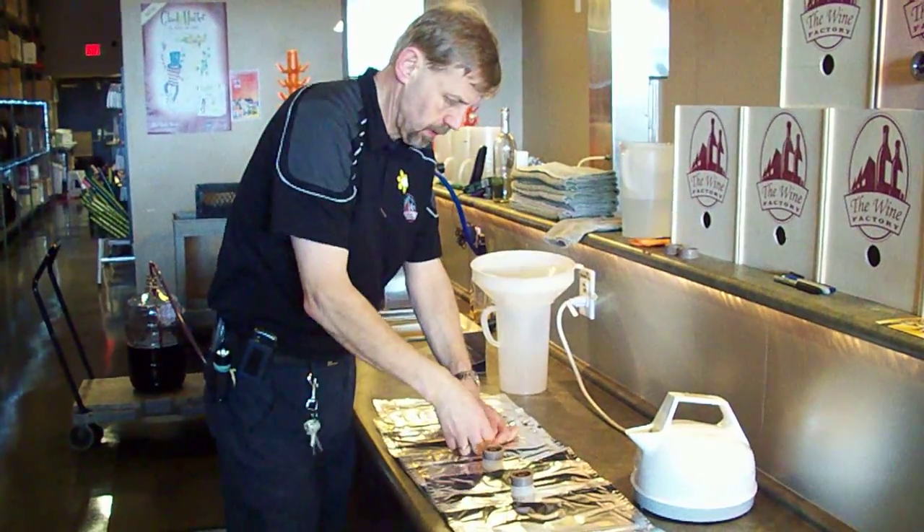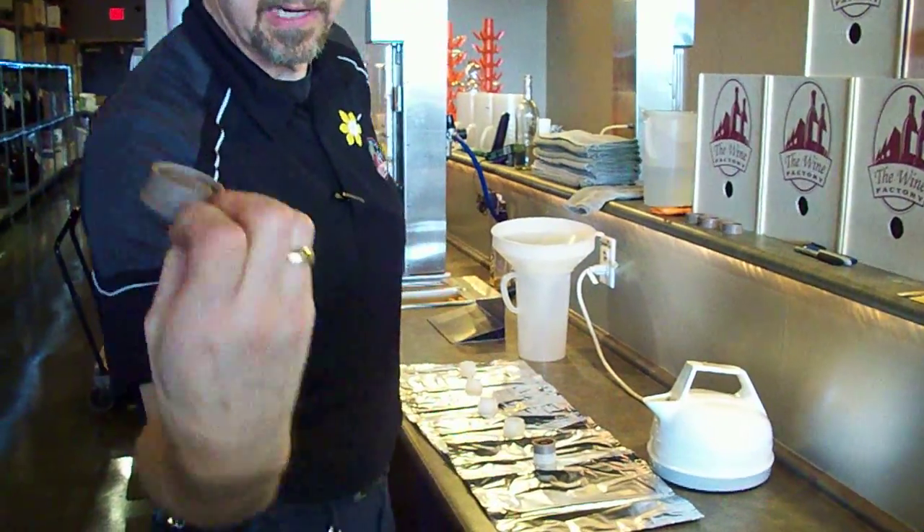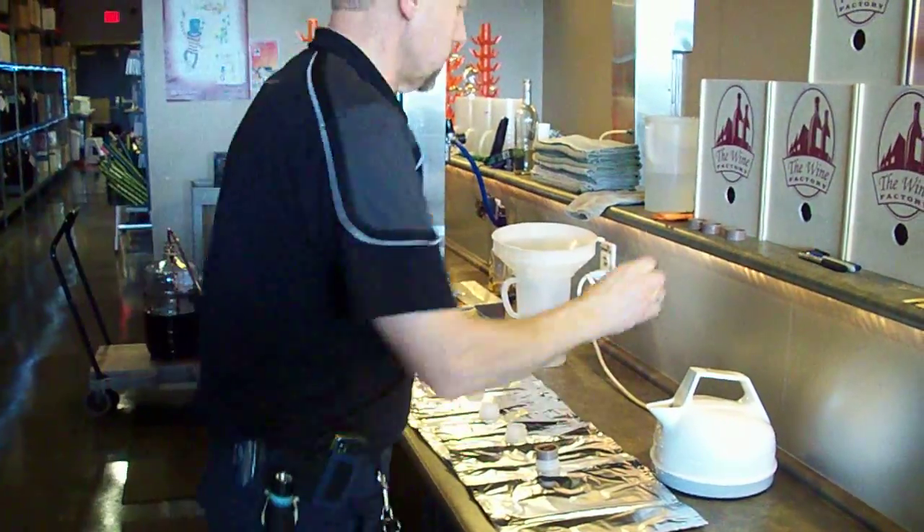We need to remove the caps from each one of them. The easiest way is to grab them like that — you can take a look. I grab them with my fingernails on the edge and pull them off.